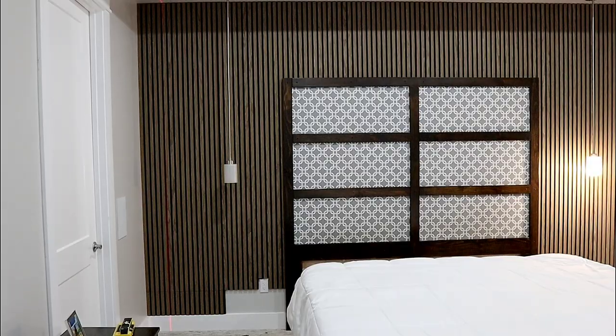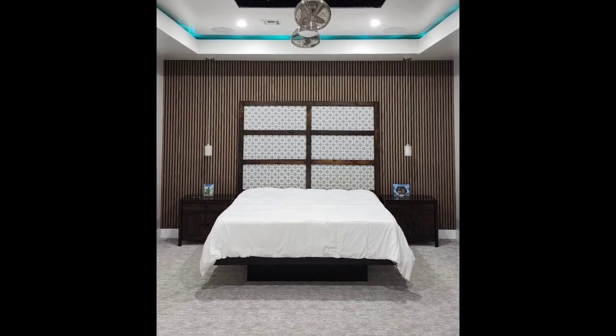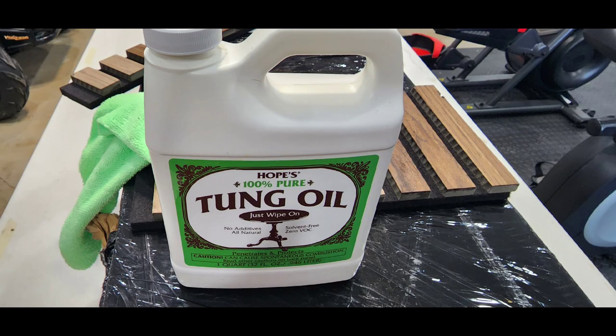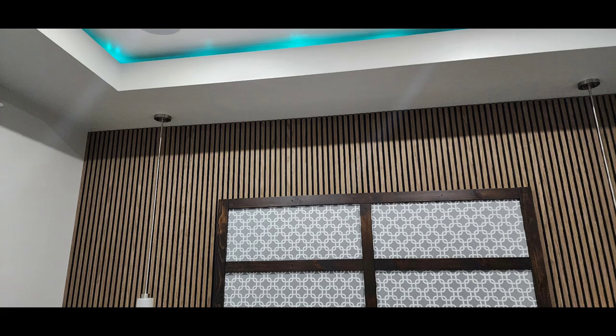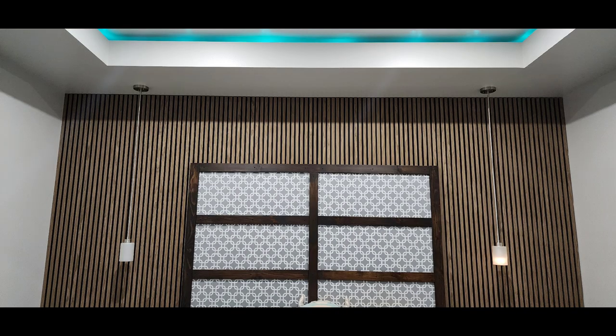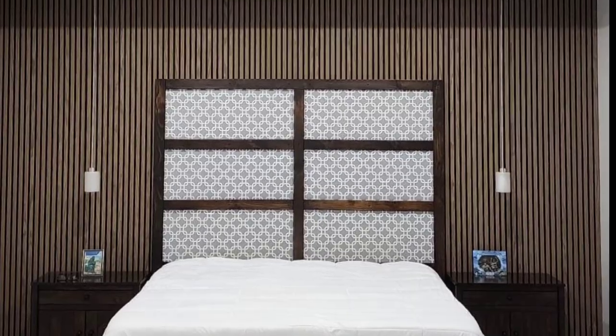This room looks fantastic — so much better than it did before. Now it looks like something off a magazine. Because this is a real wood product you can hit it with something like a tung oil. We're going to hit it with two coats. You can see right here on the right it makes it look like furniture — it just looks so much better once you oil it. Now we have an amazing looking feature wall that makes this room so much nicer to sleep in and just so much nicer to look at.